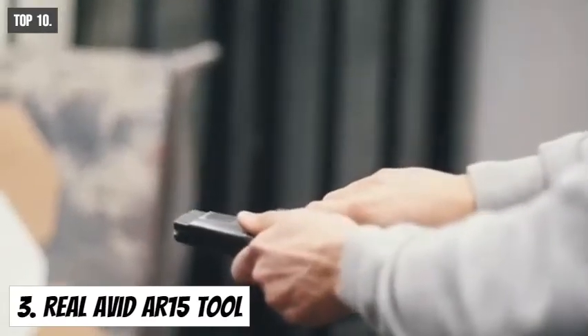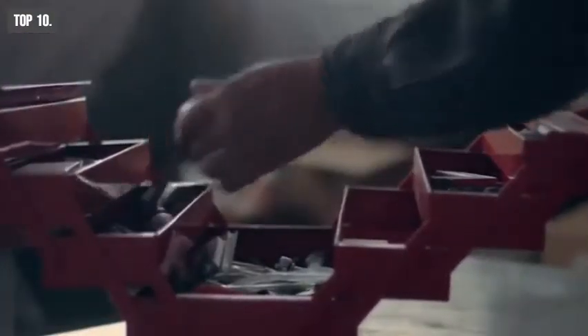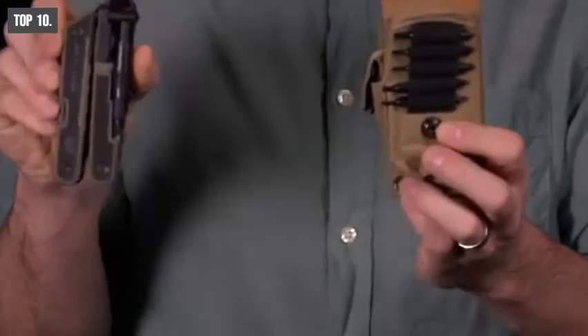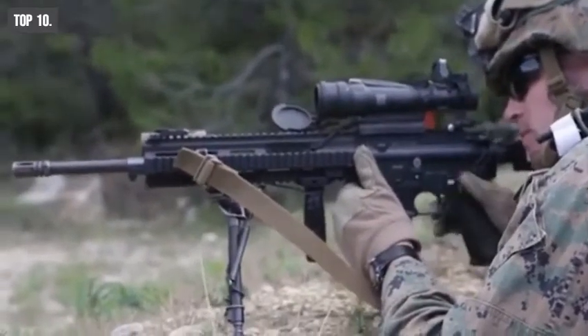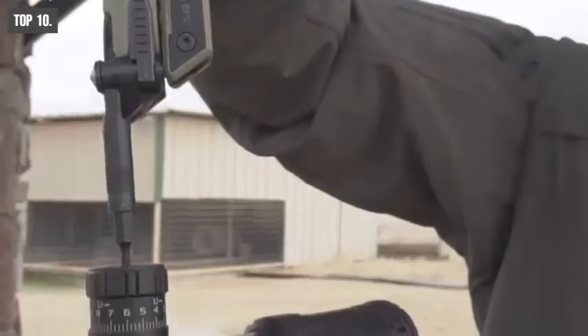Having gun problems in any tactical situation could be life-threatening, and to avoid that, you need accessories that will help you clean your gun and keep it running even at the worst of situations. Introducing the Realevit AR-15 tool for your assault rifle. It comes with a 3-position locking bit driver with 12 high-quality bits, and no matter whatever job you have at hand, this line-up offers every bit you would need.